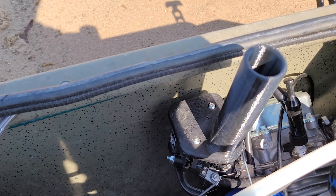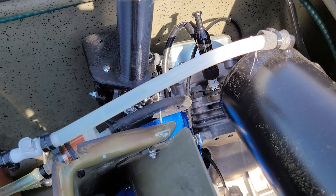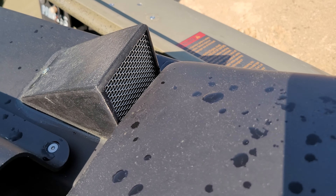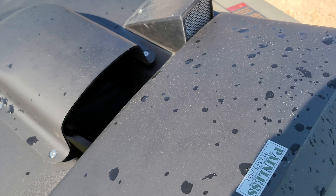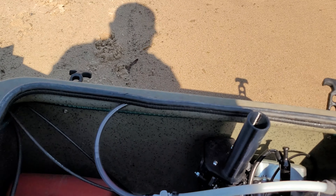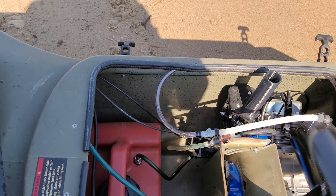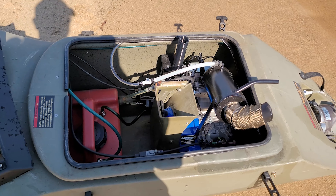It keeps the engine compartment temperature a lot cooler. Engine runs cooler, and then we've got the cold air intake — it gets fed from right there. So the motor runs perfect. Absolutely flawless performance the whole way up.